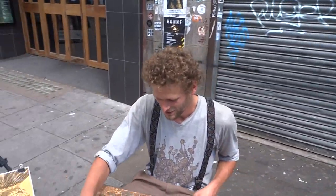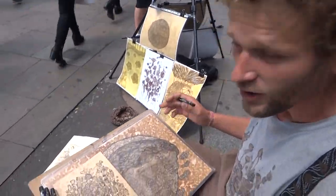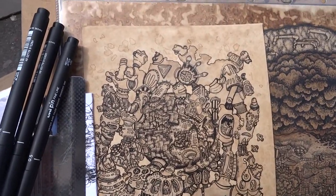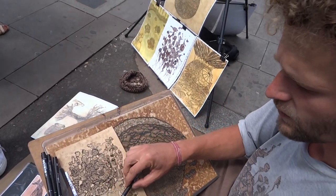Am I interrupting you, or can I ask what you're doing? Sure, I can show you, even if you'd like a closer look. I draw with coffee and tea, and different kinds of mediums. Here you see I use coffee for the background, and for the inside I use wine.